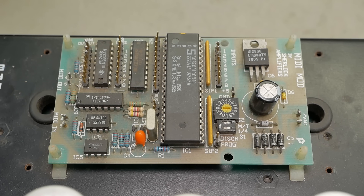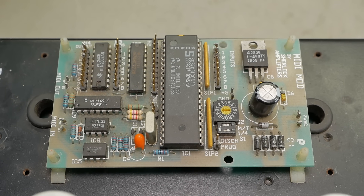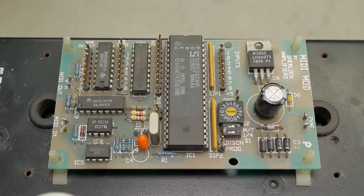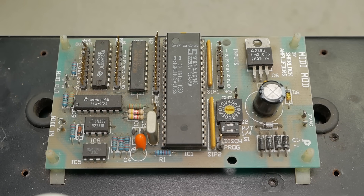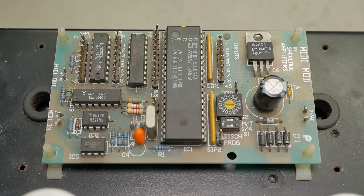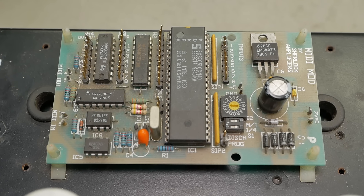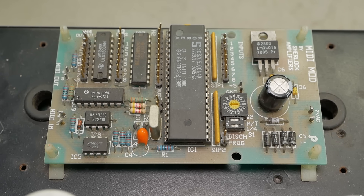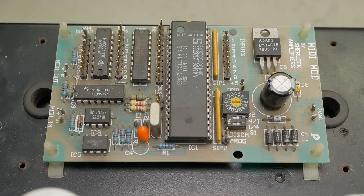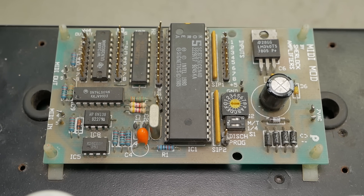At some point someone has installed a MIDI mod by Sherlock Amplifiers — Dale Sherlock, I believe his name is, used to make these, and might even still make them. These were basically retrofit modules to add MIDI functionality or channel switching functionality to old-school amplifiers. I'll have to look into what the functionality and programmability was. I don't really know anything about these because I've never seen one in the flesh, but I remember seeing an ad in the back pages of guitar mags for them.